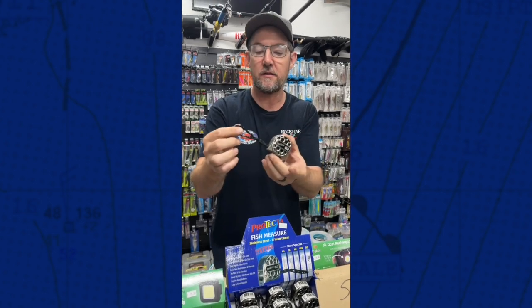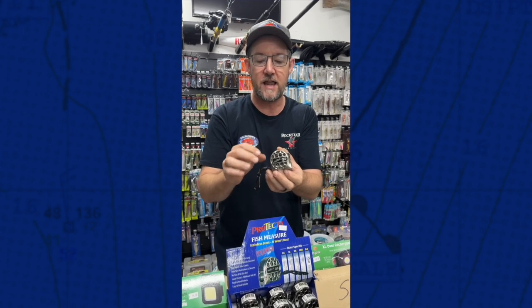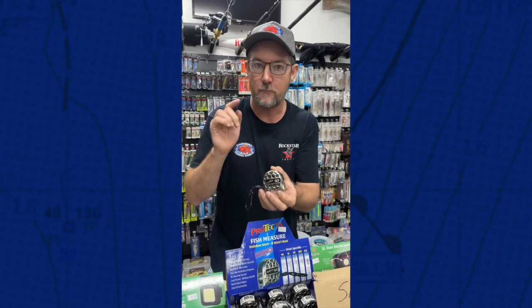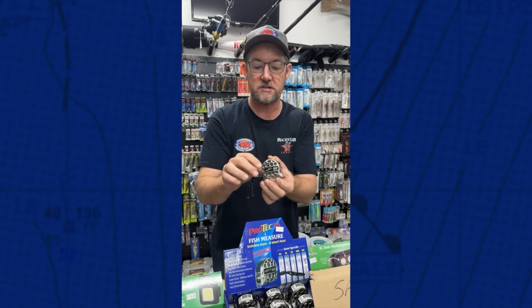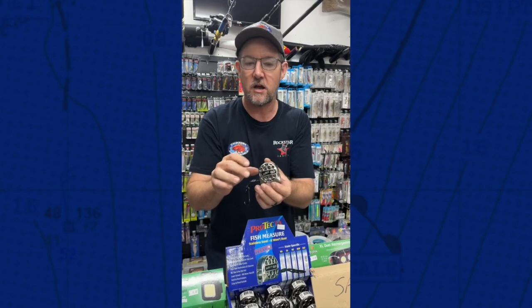These guys are great. They come with a little carabiner. You can hang them off your bag or in the boat — just perfect for pocket size. A really handy little tool. They also make a brilliant gift. We move a lot of these around Christmas time, so they're a wonderful little Christmas stocking filler, so to speak.